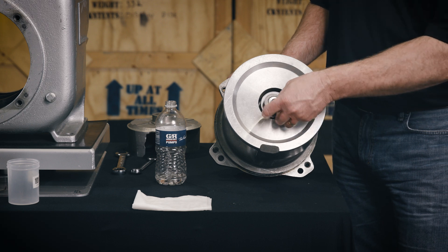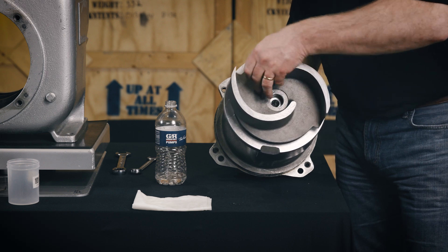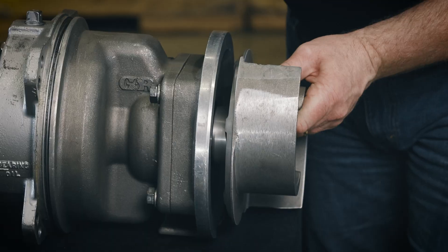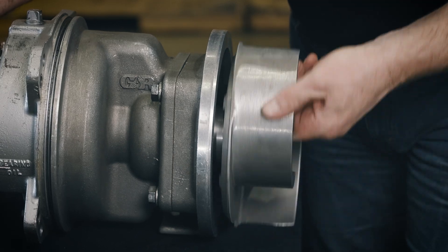Install the full set of impeller shims provided with the seal and screw the impeller onto the shaft until it is seated against the seal. A firm resistance will be felt as the impeller presses the stationary seat into the seal plate bore.